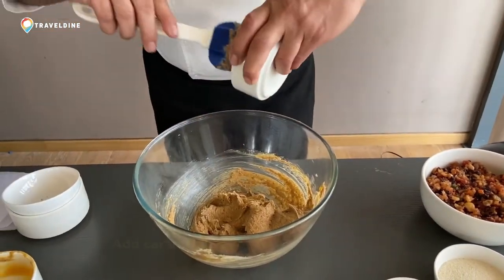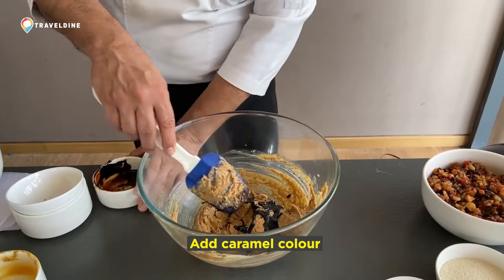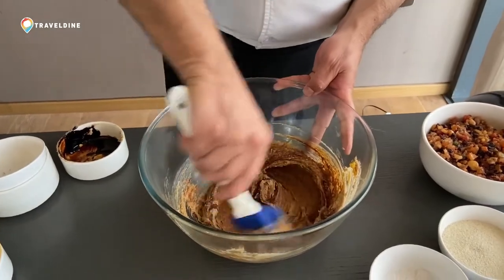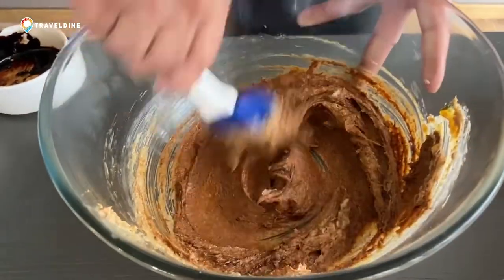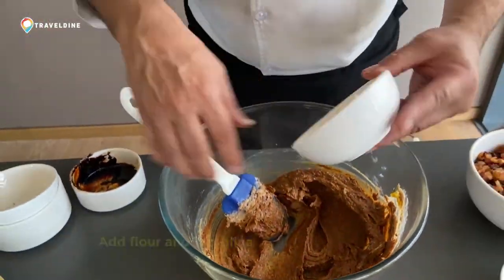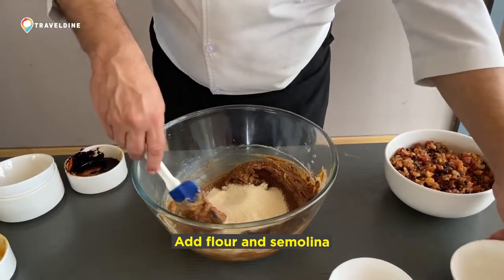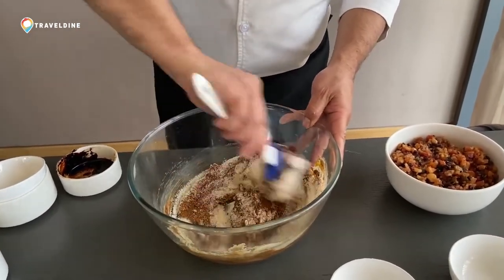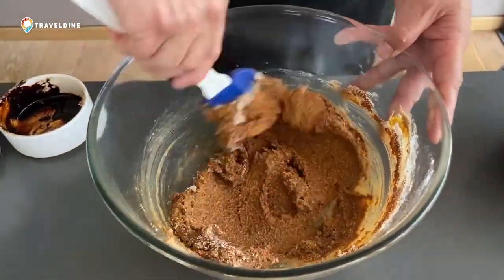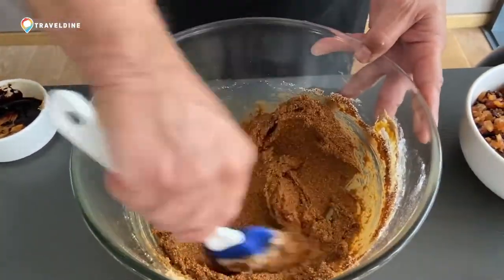Then you need a little caramel color, because brown sugar alone will not give you a dark color. So you have to add a little caramel color, which is made again from sugar. Once this is ready, you have to add the flour and semolina. The difference between plum cake and plum pudding is that with cake you fold very lightly, but here you just have to mix all ingredients together.